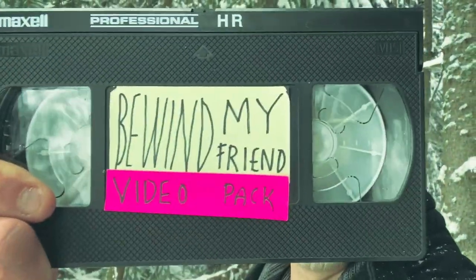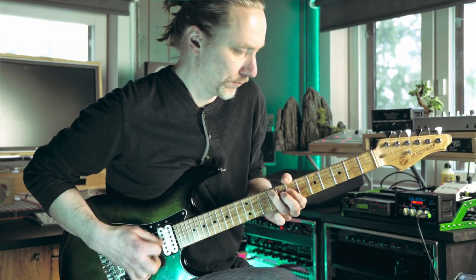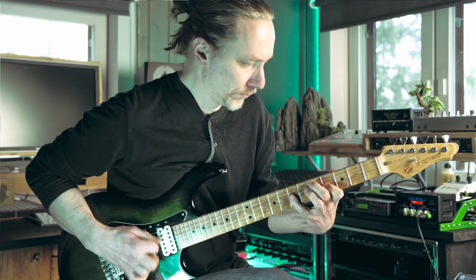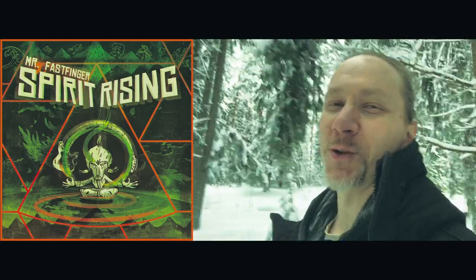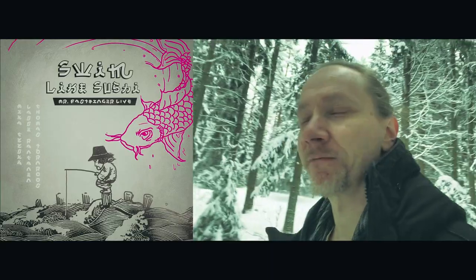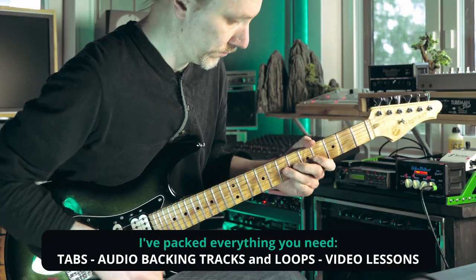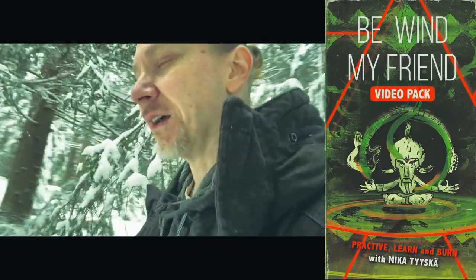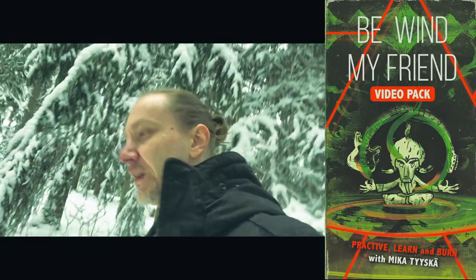Hi, this is Mika, and this is VWIN, my friend video pack. This package covers both the studio, the easy version, and the more advanced live version. The material is divided into levels and shorter guitar lessons.